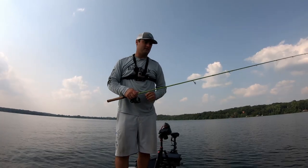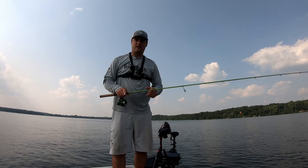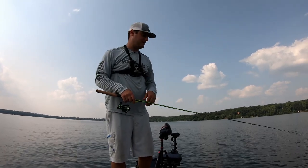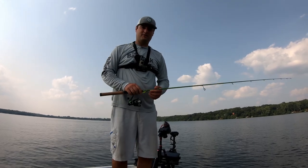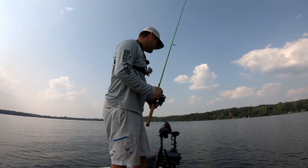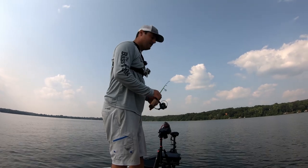Appreciate hearing from you. I'll link the entire setup and my gear in the description. I'm going to get off the water here because it's starting to get a little too much boat traffic. I might catch a limit first so I can fry them up. We'll see you.